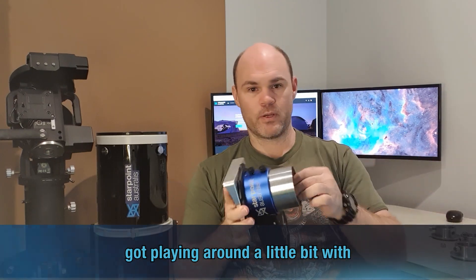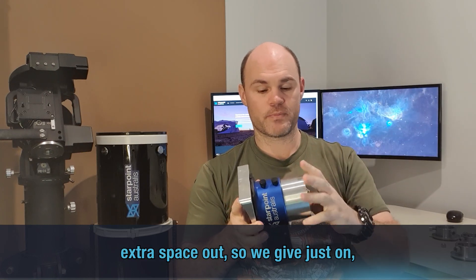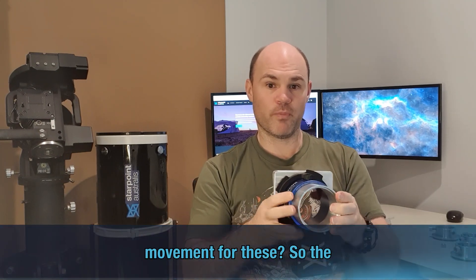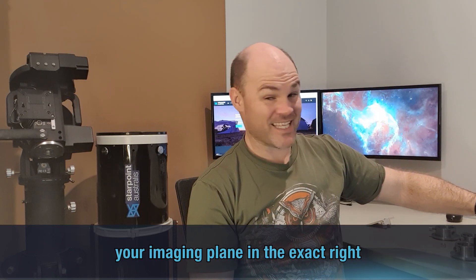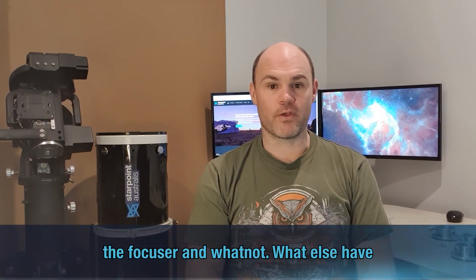Playing around a little bit with the adapters. For those who need a little bit of extra space out, we give just on 20mm of movement for these, so spacers are required so that you can get your imaging plane in the exact right spot. It helps with the stability of the focuser.